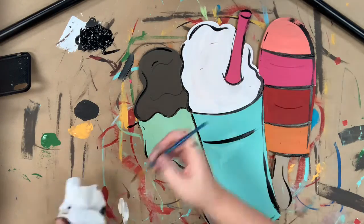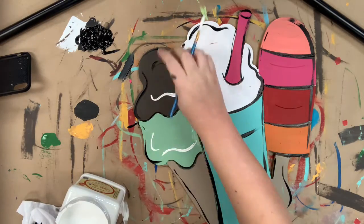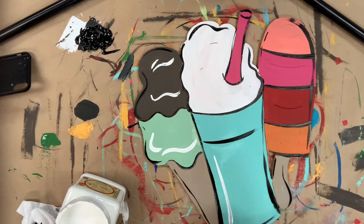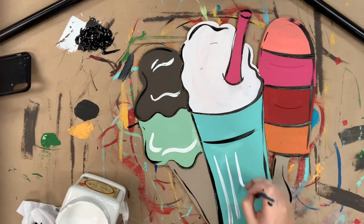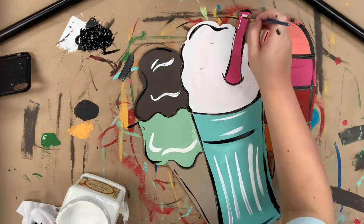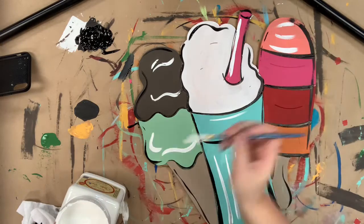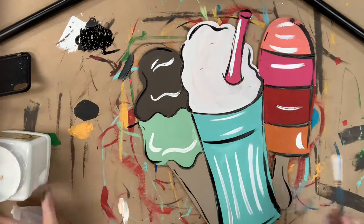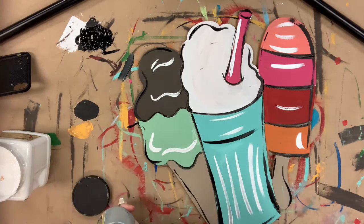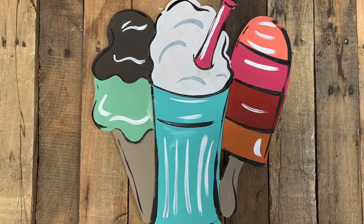Next I'm going to go in with a little bit of white and just begin to highlight everything to soften everything up a little bit. I also went in and did these little lines like would be on a glass for a milkshake. Then I'm going to highlight the white part of my whipped cream or milkshake in the color savannah mist — it's just a light gray, my favorite Dixie Belle gray. And that's it! I hope you guys enjoyed this video and have a great day.